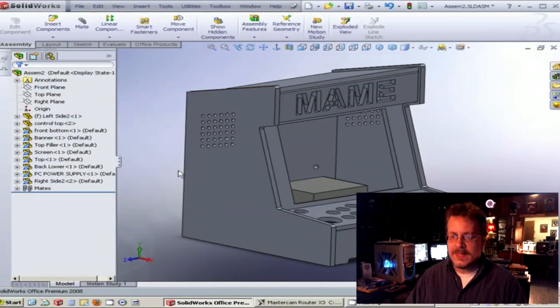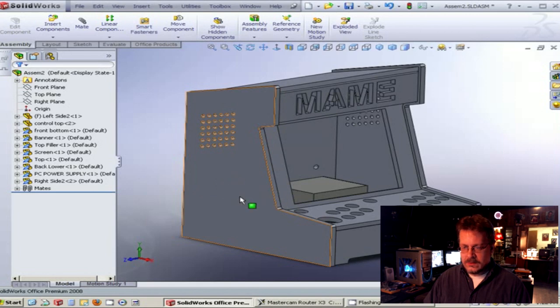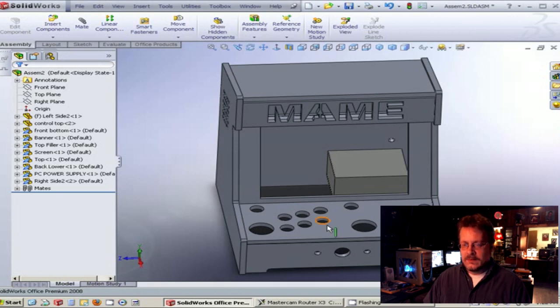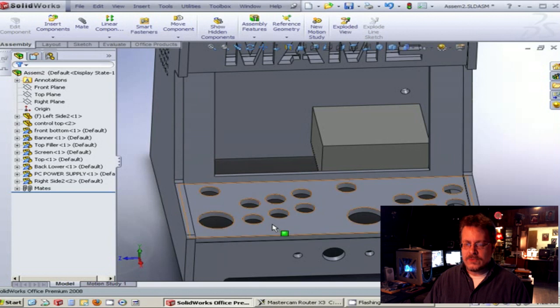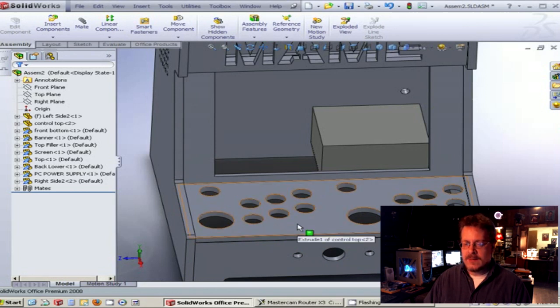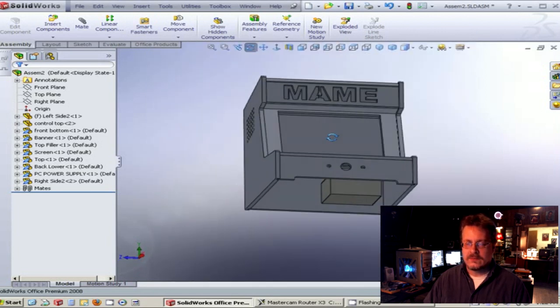Since last time you've seen me draw this arcade cabinet, I've gone through and started to touch things up, tidy things up, and make sure everything is the way I wanted it before I start making the parts. We've decided to go ahead with a two-player console. We don't have our buttons yet, so we took a rough idea from the catalog and popped some holes in here. We'll wait on the top console part until our parts arrive. This is just for aesthetics right now to give us a look at it.